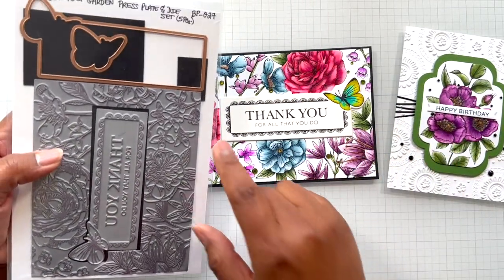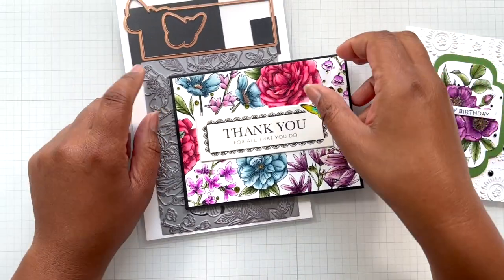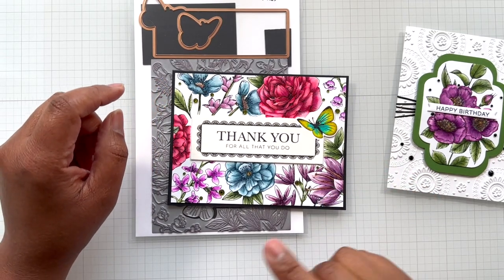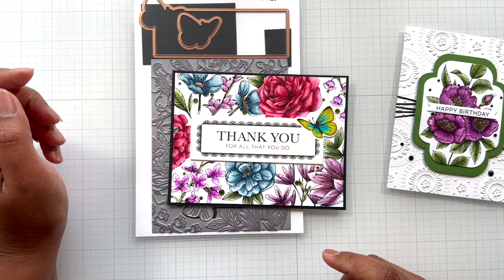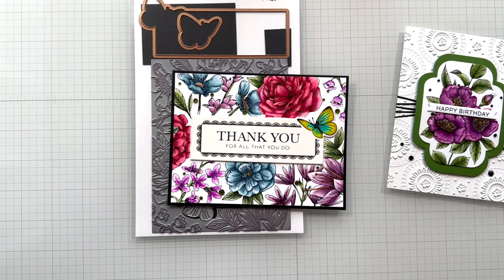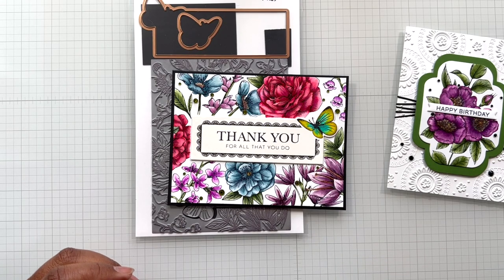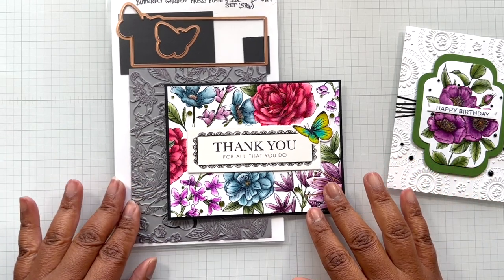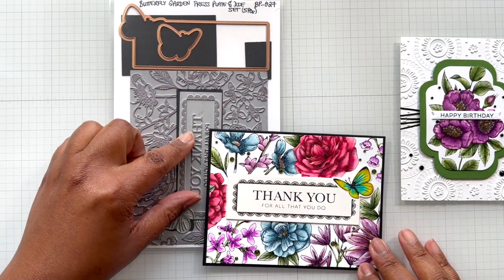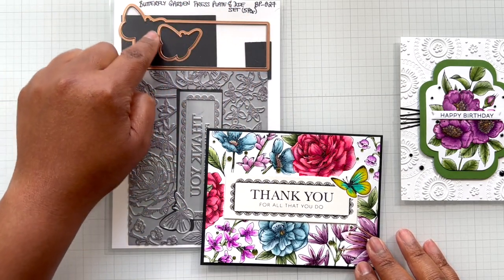The first one is the Butterfly Garden Press Plate and Die Set - love. Took me forever and a day to do this. I would have done this quicker if I had done it in alcohol marker, but I had to test myself with watercolor. At least I had time because I didn't have a whole bunch of crafting there in Germany. Still love it - one of my by far favorites. And then I cut out the center here, which says Thank You for All You Do. You run that through your Better Press and then cut out with the coordinating die.